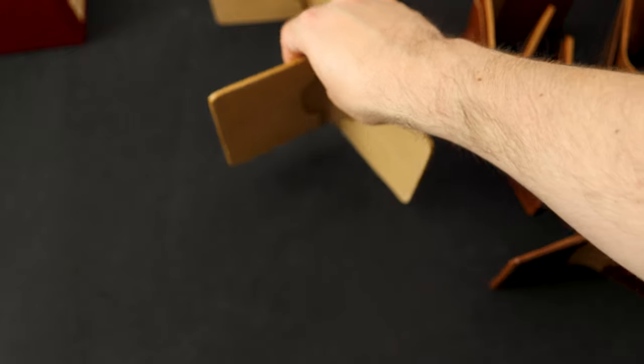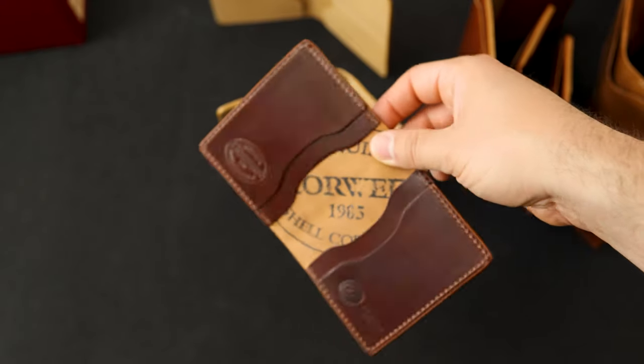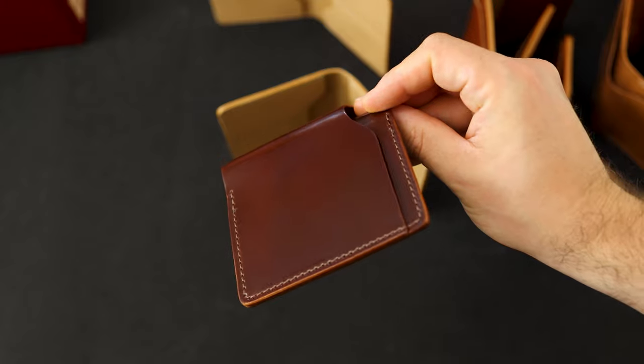Thanks for checking out the video today — a lot of stuff to go through, a lot of beautiful pieces of leather heading out the door. Hope you enjoyed it. If you have any questions let me know, and hope you have a great day.